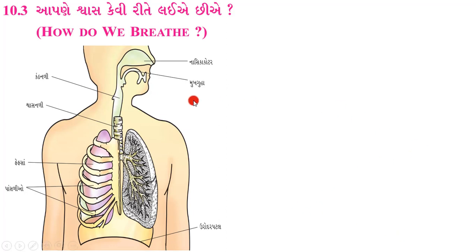સૌ પ્રથમ આપણે મુખ ગુહા અથવા નાક દ્વારા શ્વાસ લઈએ છીએ. નાક દ્વારા લીધેલો શ્વાસ નાકની પાછળના ભાગમાં આવેલ નાસિકા કોટરમાં આવે છે, અને ત્યારબાદ એ શ્વાસ - નાસિકા કોટરમાંથી હવા, શ્વાસ નળી દ્વારા ફેફસાં સુધી પહોંચે છે. ફેફસાં ઉરસ ગુહામાં આવેલ છે.